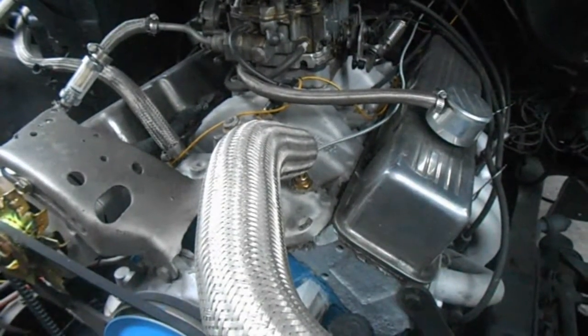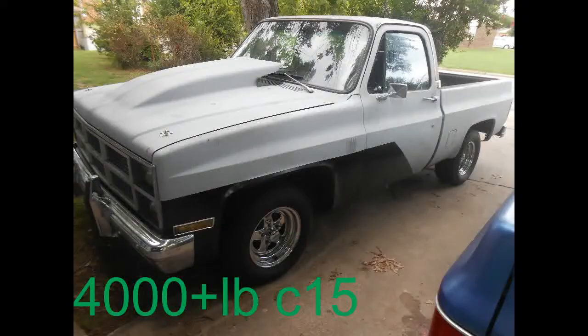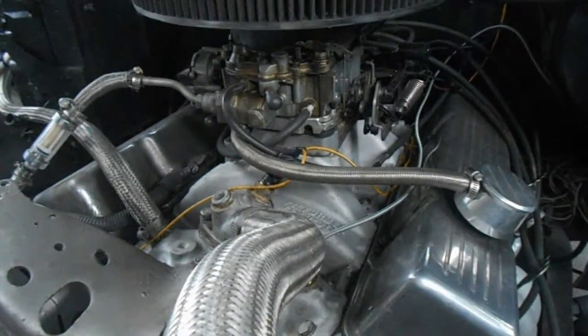Now I've probably put 50,000 plus miles on this crate motor. And I've found the tunability of a QuadraJet pretty straightforward.